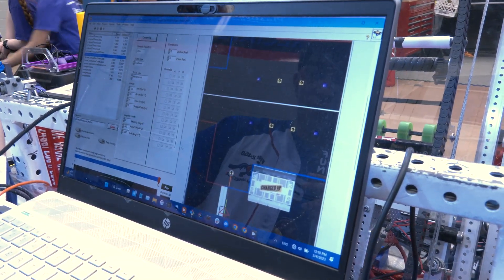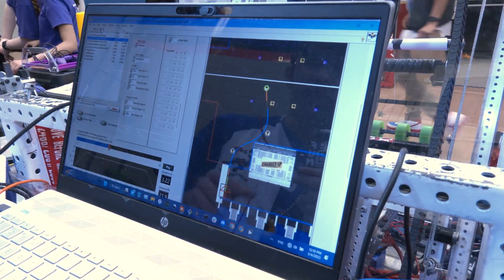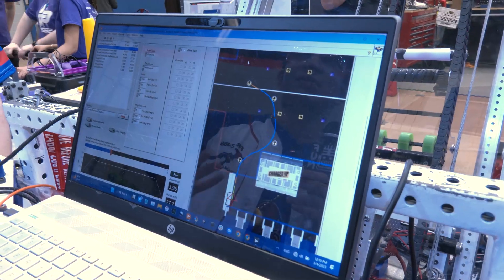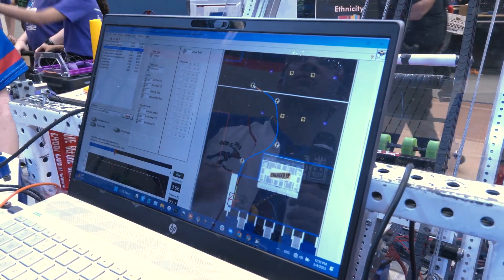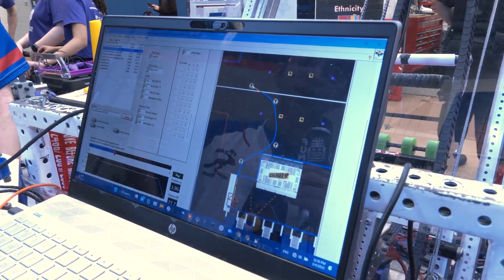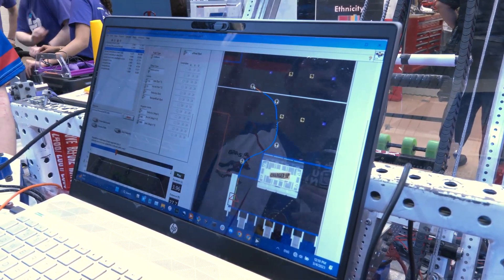We basically draw a bunch of waypoints and it draws a path in between. We use clothoid paths — a lot of teams use splines, but we found this easier to implement. Along the path we have waypoints for our heading because this is holonomic, and last year we had to make a lot of additions for that because we're running swerve, not tank.